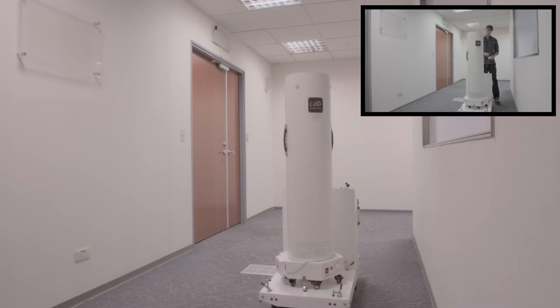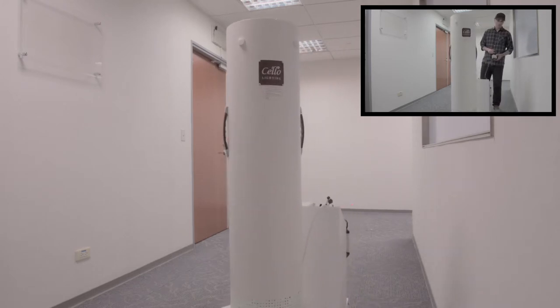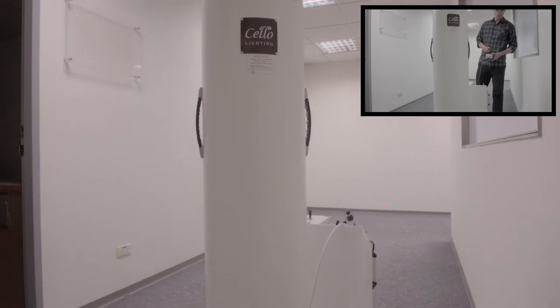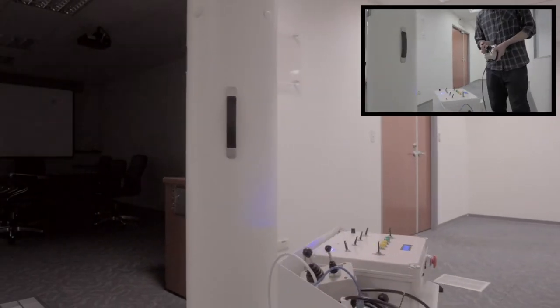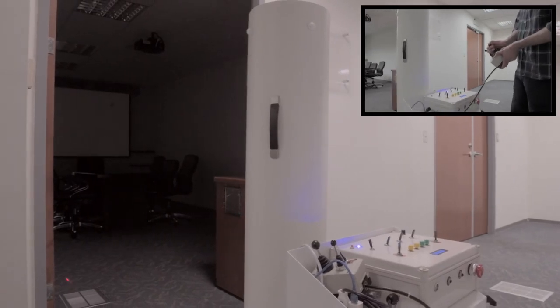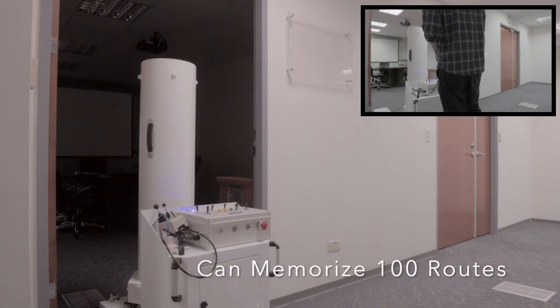Once trained by users, the Cello UVC Robot can automatically navigate the same route every day. In total, the Cello UVC Robot can memorize up to 100 routes.